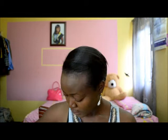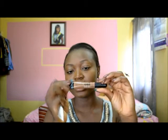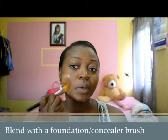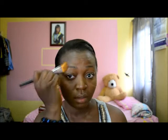Then I go on with my concealer. I use the L.A. Girl Pro Conceal HD Concealer — it's an amazing product. Sometimes I just use it on my face to cover my spots. I use my foundation brush to blend it out. I don't need a lot of it, and it has to match my shade. I make sure to blend it all the way out to my temple to make sure those areas don't have harsh lines.